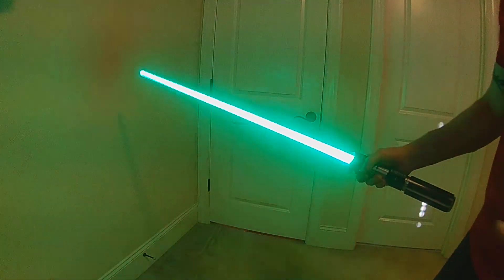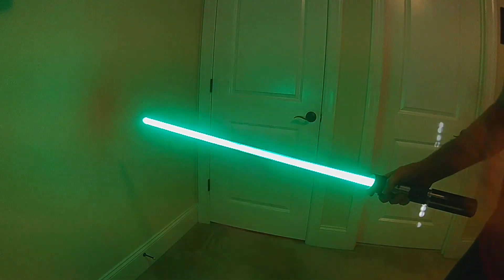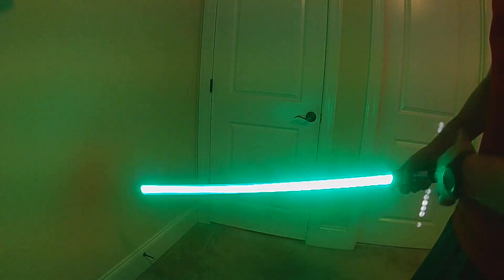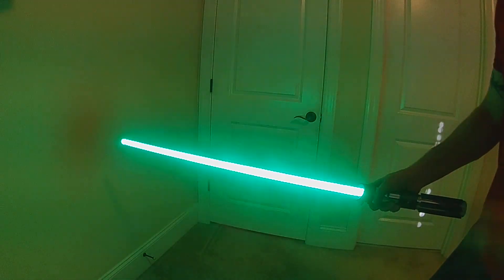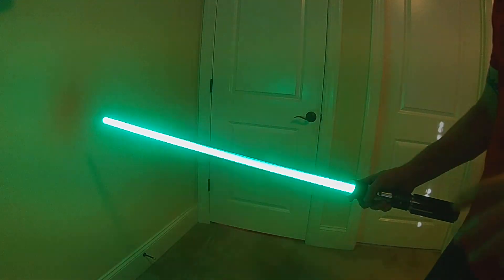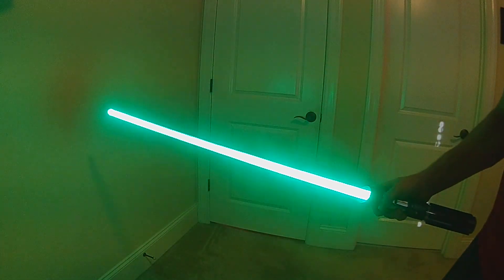So with Gesture Sleep, you're going to be able to turn those gestures on and off whenever you want. That way you can keep your saber powered up but you don't have to worry about false ignitions or anything — if you're just carrying it on your hip, if you're just kind of playing around with it. So it's just a new added feature to make the gestures a little bit more user-friendly and not have your saber going off at odd times.